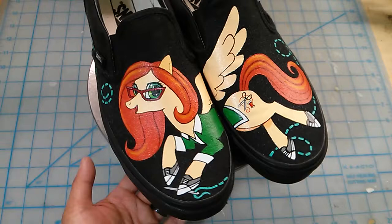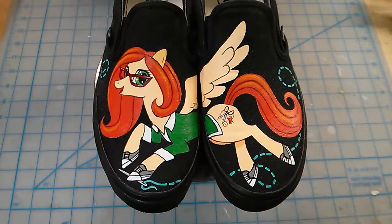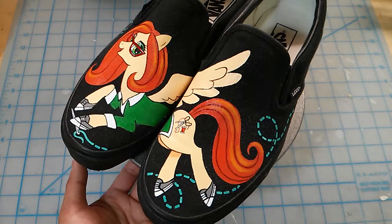Her name is Katie, and I think she goes by Karelia Cosplay or Ashari Rai on some of the different forums and that kind of thing. Katie's just been a friend and co-worker for a long time, and so she saw some custom-painted My Little Pony sneakers that I made for my daughter.